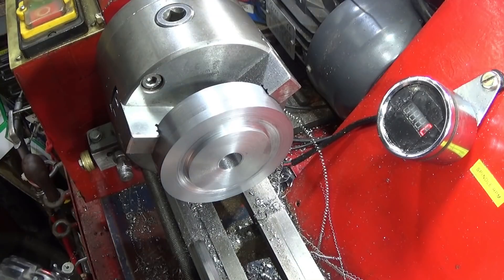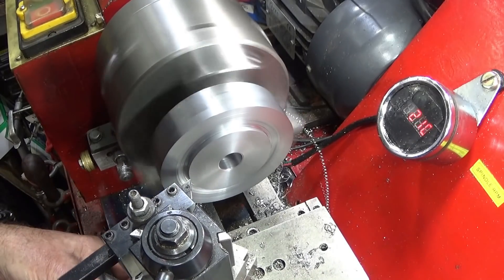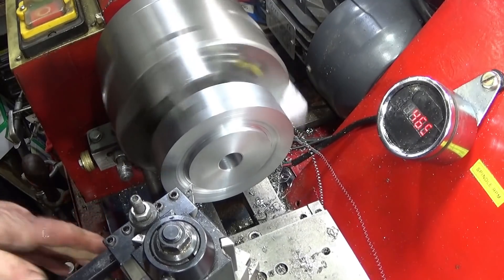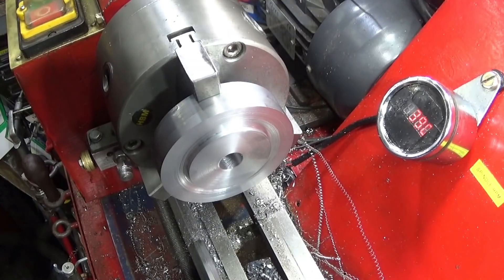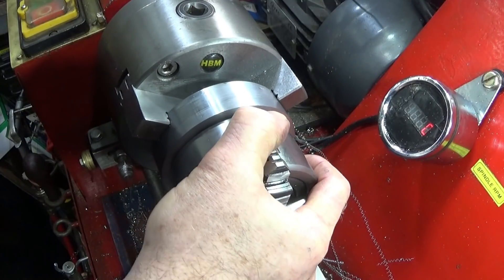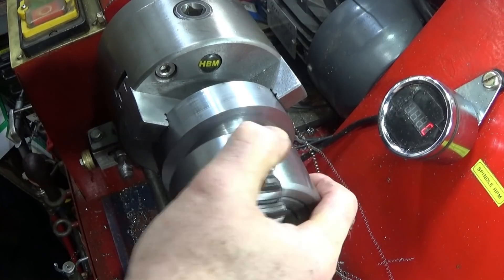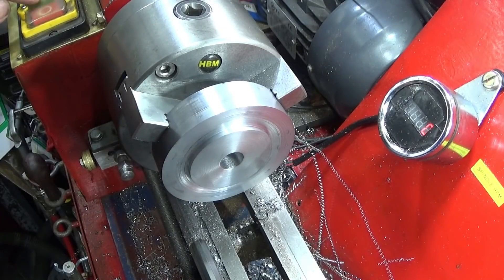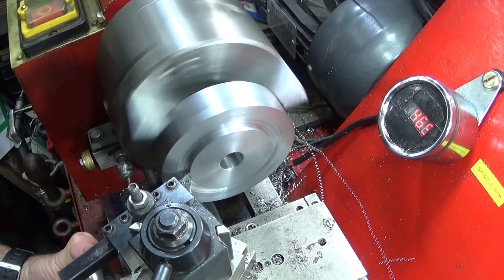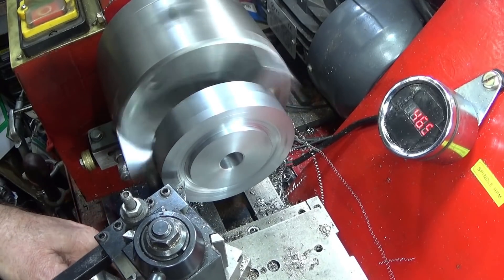About 15 thou. Just going on there — it's just a very light skin — and then face down the shoulder.